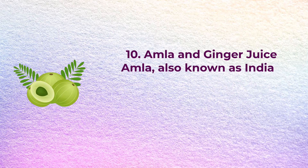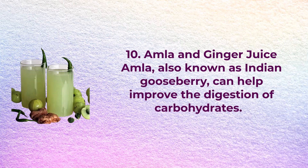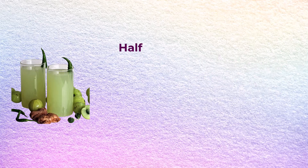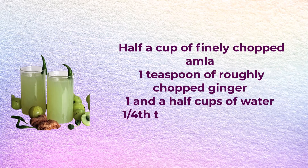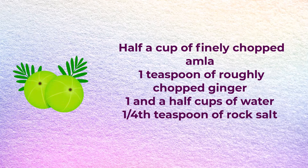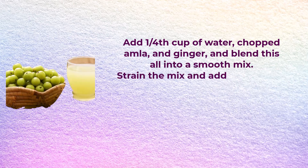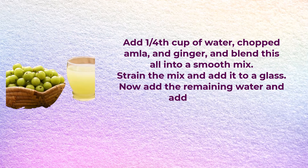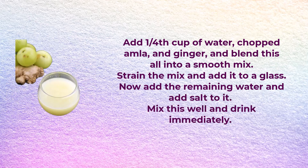Number ten: amla and ginger juice. Amla, also known as Indian gooseberry, can help improve the digestion of carbohydrates. You will need half a cup of finely chopped amla, one teaspoon of roughly chopped ginger, one and a half cups of water, and one-fourth teaspoon of rock salt. Add one-fourth cup of water, chopped amla, and ginger and blend into a smooth mixture. Strain into a glass, add the remaining water and rock salt, mix well, and drink immediately.